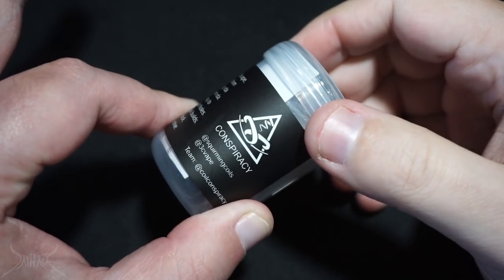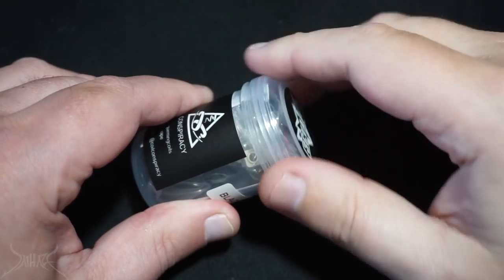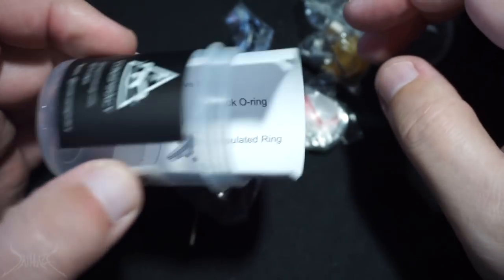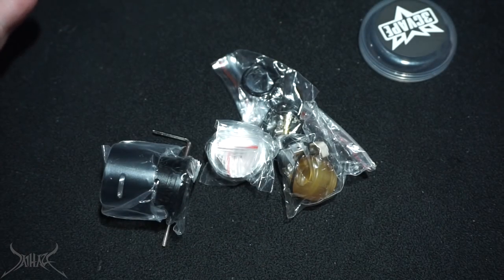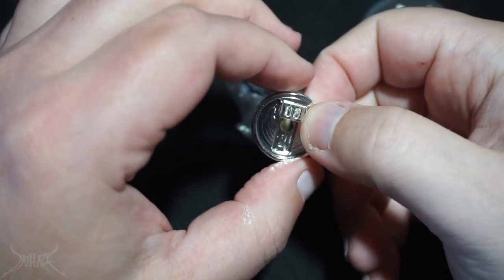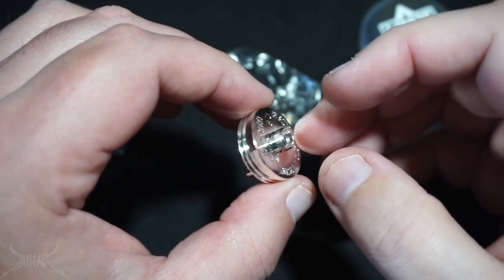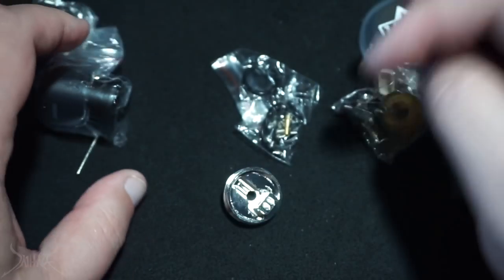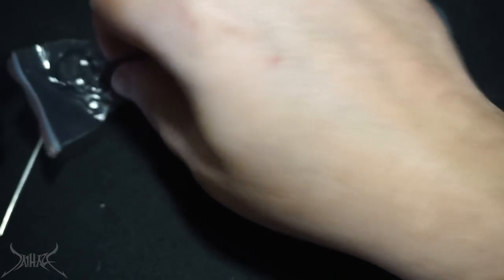Insulators are key, screw positioning is key, and a lot of the pieces don't look very great. The whole dripper assembly is all apart — from the posts to the insulators, to the drip tip, to the deck, everything is apart. This is silver plated, and I guess this is why you don't see a lot of silver plating, because this looks really really cheap.